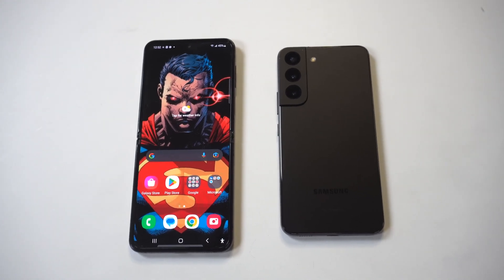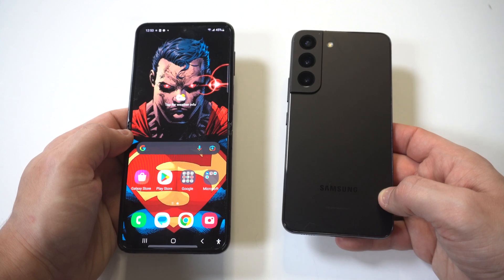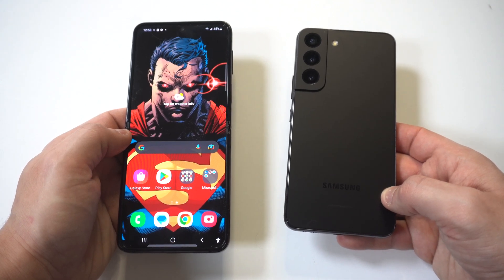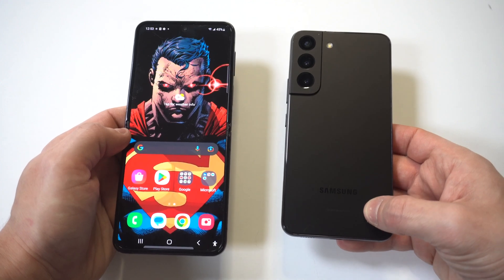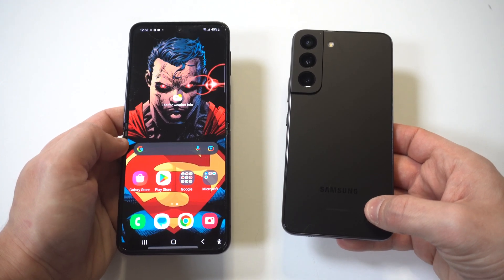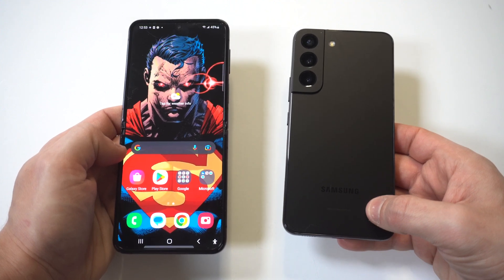When it comes to the keyboard on your phone, one size doesn't fit all. Typing on a small keyboard can be uncomfortable if you have large hands. Luckily, if you're using a Samsung Galaxy phone like an S22 or a Z Flip, you can make the keyboard big enough to accommodate your typing experience.